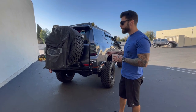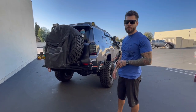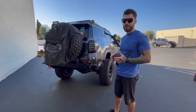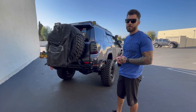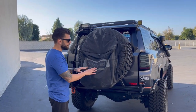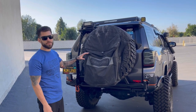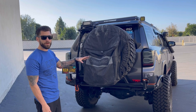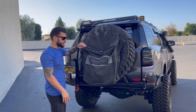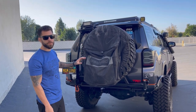Now for the exhaust, I actually have a Flowmaster Delta Series 40. I've always really enjoyed it. The sound isn't anything too obnoxious — it's got a nice little growl to it, which is exactly what I was looking for. Shout out to Flowmaster. On the rear tire, I've got a crash pad for trash on the trail. I actually use this for tools, air hoses — pretty much anything. There are so many different pockets, and up at the top I've got straps.